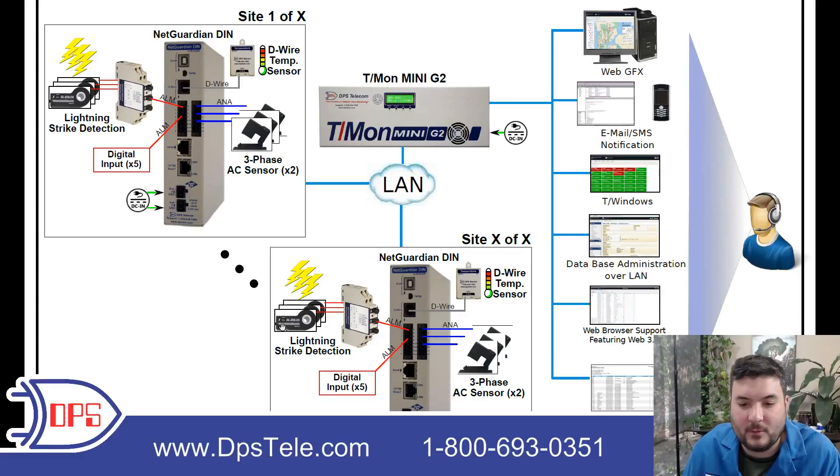All of those NetGuardians are being polled by a T-mon Mini master. They support SNMP, so if you have an SNMP manager you can use that. Our T-mon is great at collecting information from our remotes as well as a lot of legacy equipment, so if you need ultimate compatibility, T-mon is a good option. In this case it was a new application and they had NetGuardians, so they went with our T-mon Mini G2. The T-mon Mini monitors natively up to 16 sites with expansion modules available. The T-mon Slim does 64 sites, and the T-mon LNX can support thousands. There's no ongoing license — you purchase the device once and have a master you can use forever.